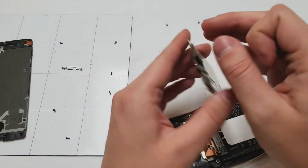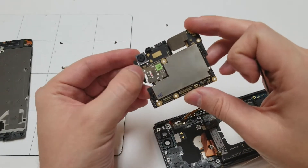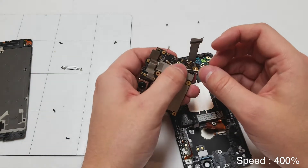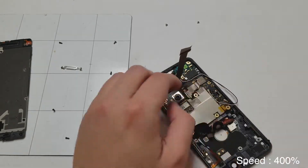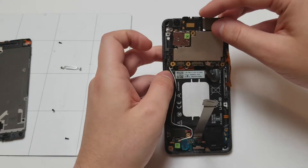Now you can feel free to do whatever you need to do on the logic board — replace the battery, replace the charging port, whatever. Once you're done, we're going to plug in the antenna cables. We will then carefully plug in the fingerprint scanner, and then start moving on to the front of the phone. The way that the logic board sits in, you want to angle it at the bottom and push in the top.